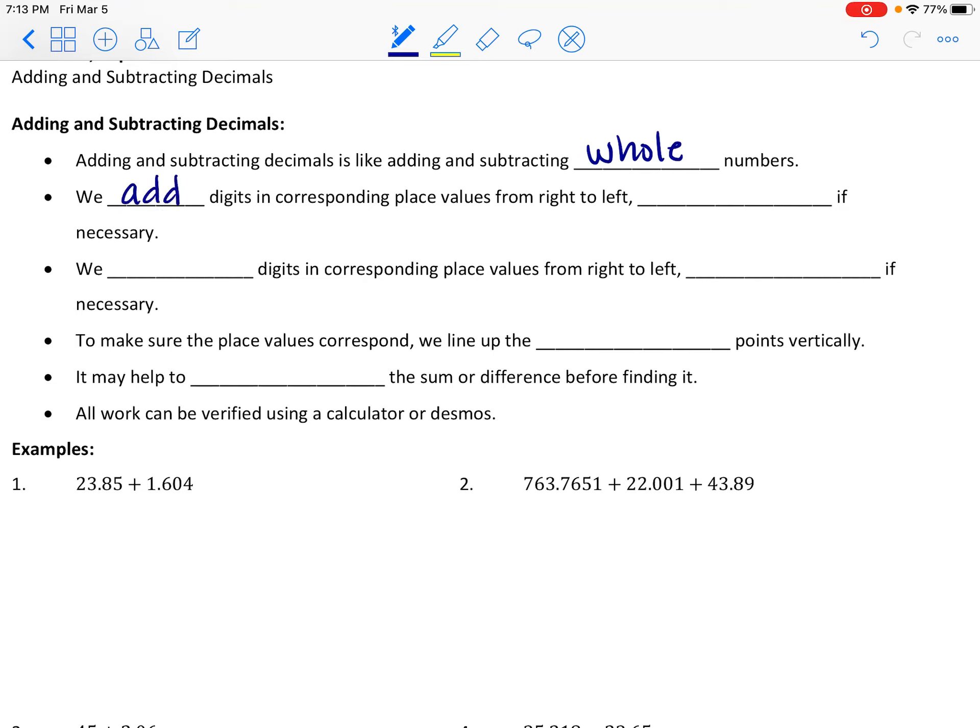When we add, we add the digits in corresponding place values, and this works from right to left, just like with whole numbers. We want to make sure we're carrying over if we end up with a sum that is 10 or more. With subtraction, the same applies — we subtract digits in corresponding place values, working from right to left, and we borrow when necessary.